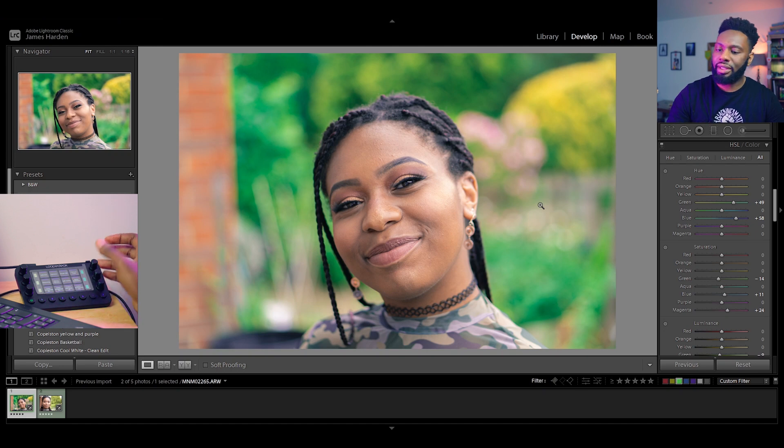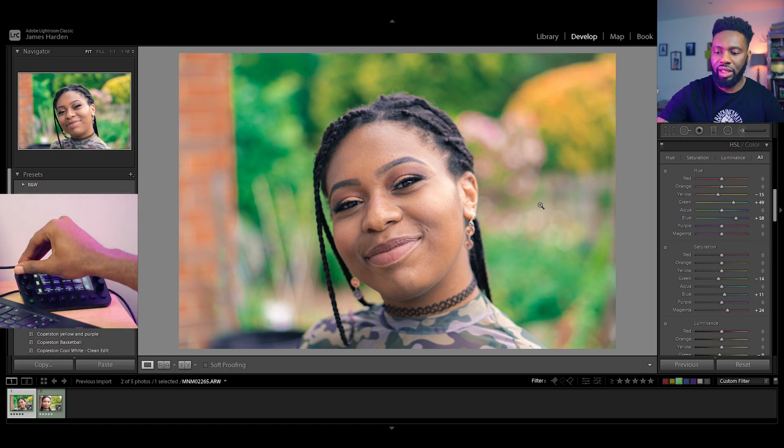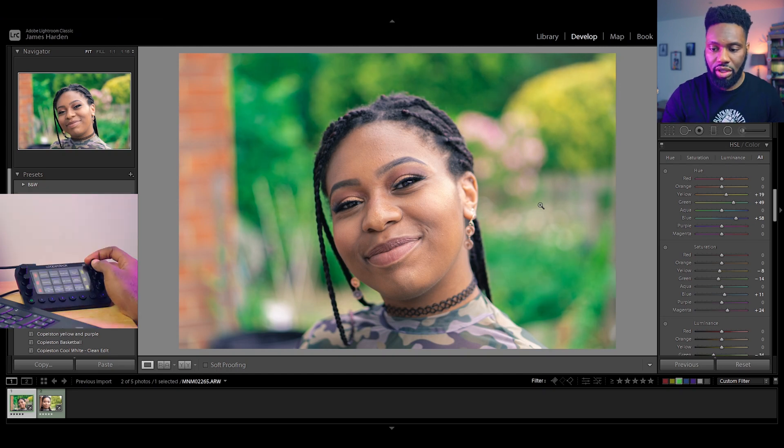For the yellows — bear in mind changing yellows may affect some skin tones too. Since I'm going to crop this image, I'll blend them more toward the green side. For the oranges, everything I've done doesn't feel like it's taken away from the main subject, so I'll find a point I'm comfortable with — a tiny bit more saturation for the oranges and a little luminance to show off the brightness of the day.